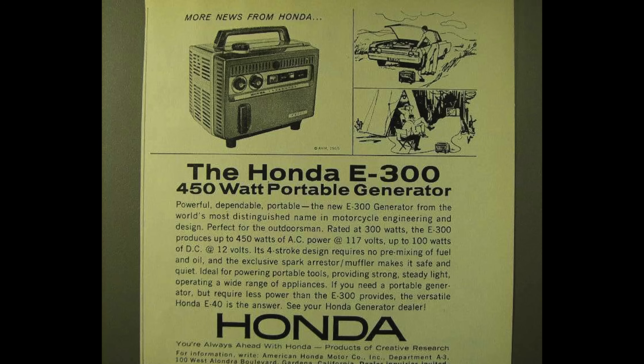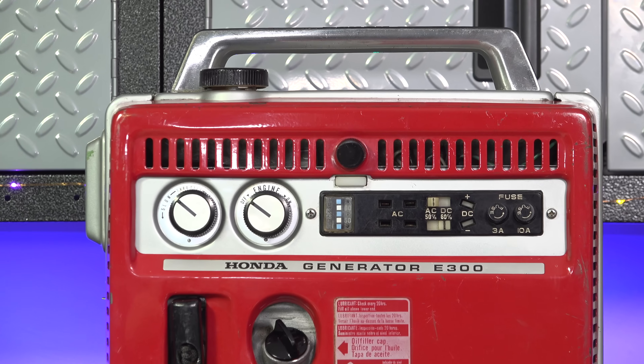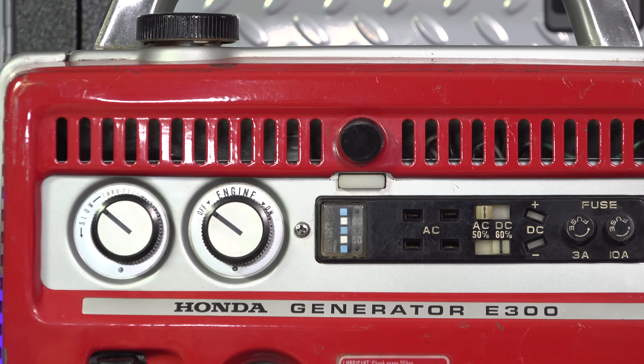Generators were a brand new thing in the 60s and Honda wanted to be the leader. One of the ways you get there is attention to detail and good quality. A good example is this built-in nightlight — it allows you to use it after dark and you can actually see the controls.